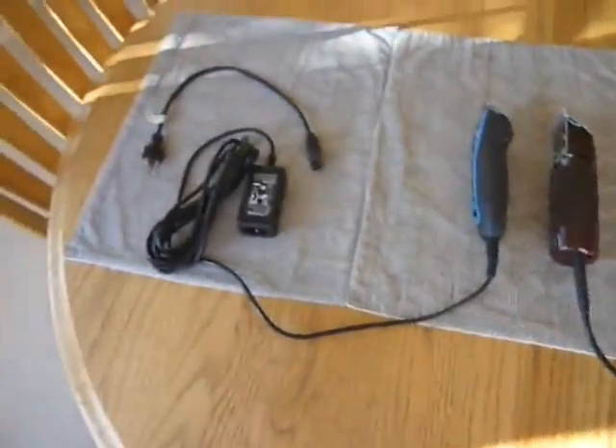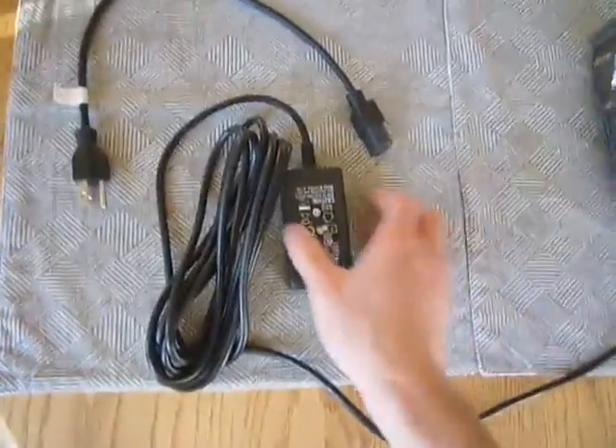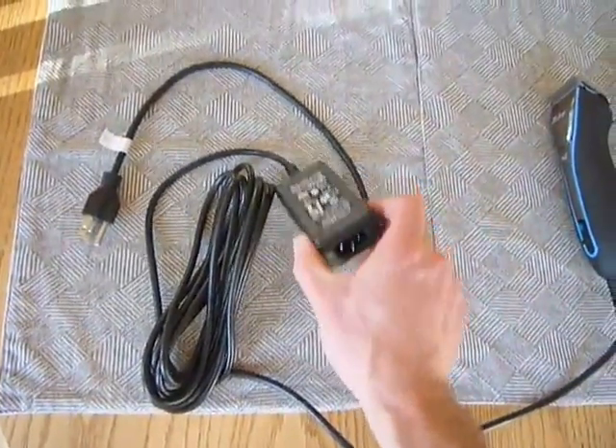Looking at the size of the power cords, they're very similar — they both have nice long power cords. The A6 adds a transformer box at the end, and it's going to hang about a foot away from the outlet due to this extension cable that you actually plug into the wall.